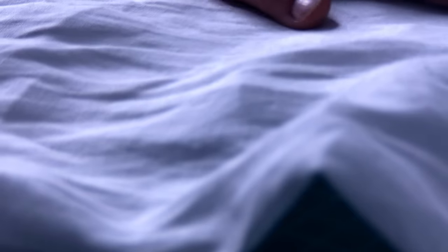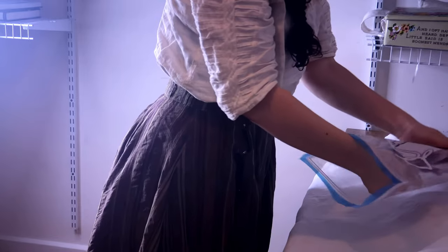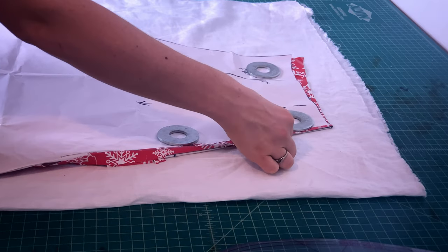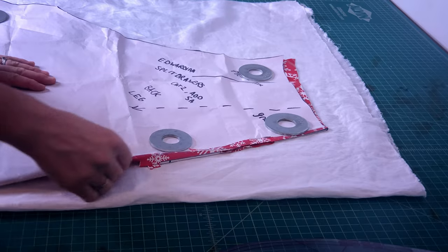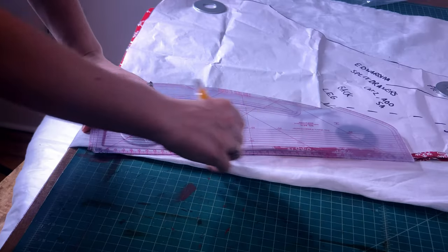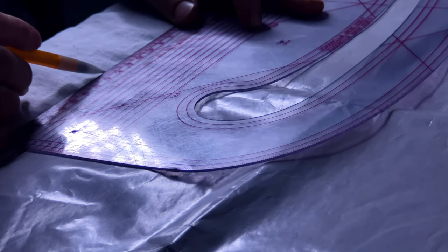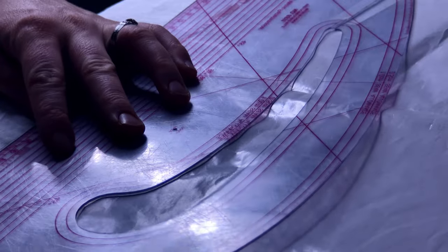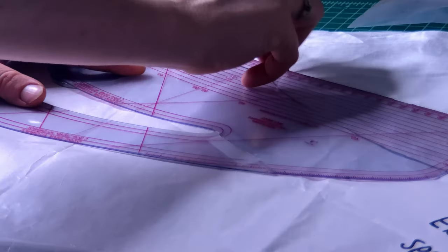The first step, as always, is cutting out our fabric pattern pieces. I chose to use a lightweight linen because linen is just my favorite fabric to work with. Using the pattern pieces that we drafted together in the last drafting video, which is linked in the description, I'm laying out my pattern pieces one at a time. I did not choose to add seam allowance to my pattern pieces, so I'm adding it now with a ruler and a pencil directly onto my fabric.